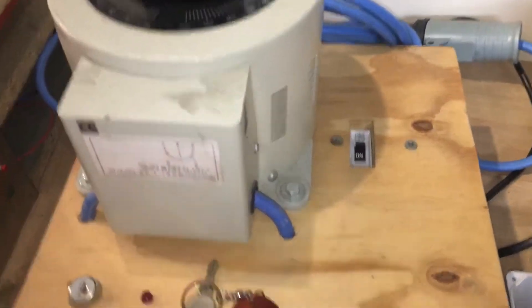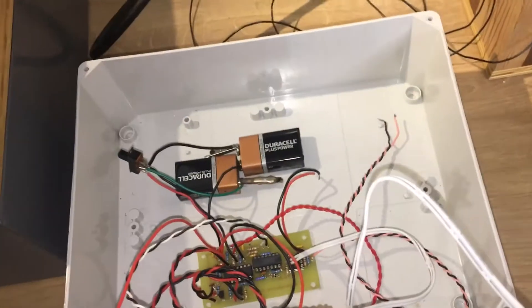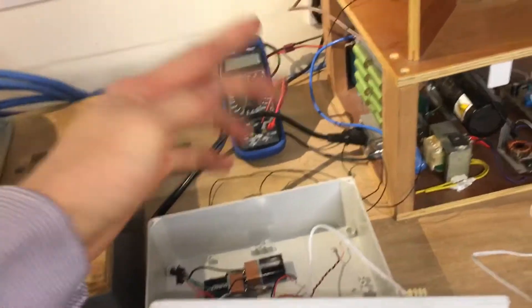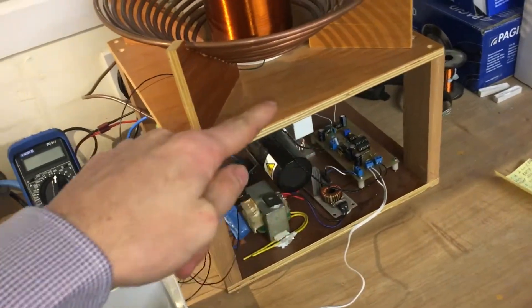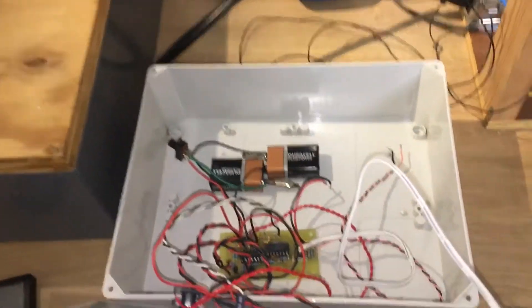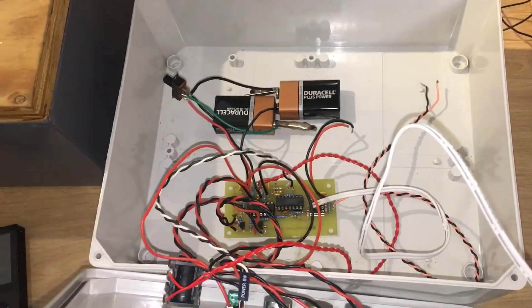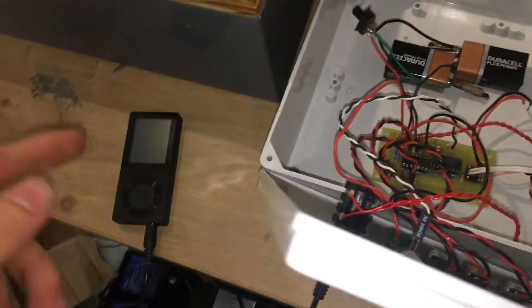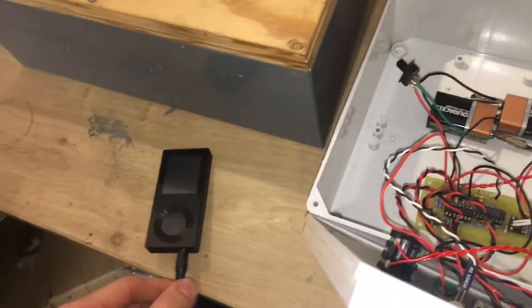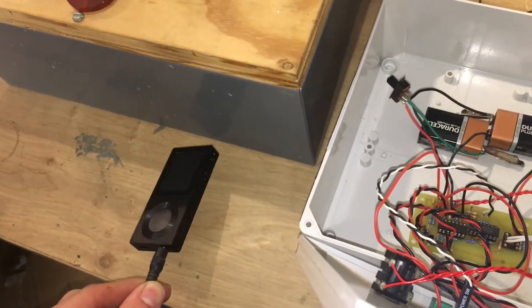The interrupt circuit is what feeds the pulses into the control circuit in the coil to tell it when to fire. It just takes an audio signal, a sine wave, or a square wave — whatever you want really. I'm using this as a signal generator.